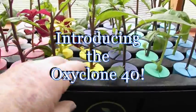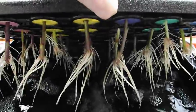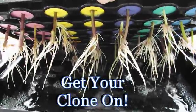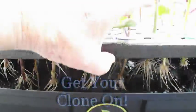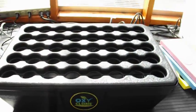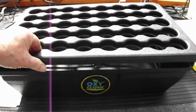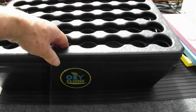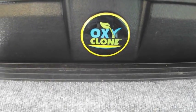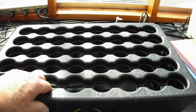Introducing the OxyClone 40. Welcome to my humble greenhouse once again. I've been given the privilege to review the operation of the brand new OxyClone 40, a 40-position cloner from OxyClone.